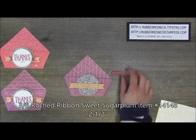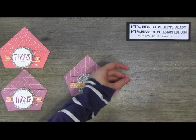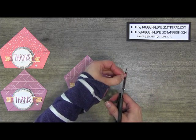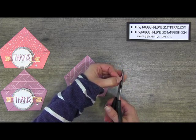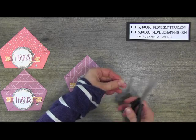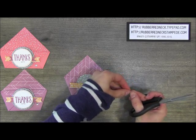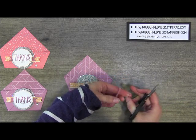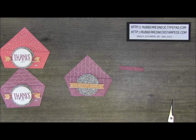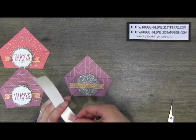Cut two and a half inches of the 3/8" Sweet Sugar Plum Rushed Ribbon and notch out the ends. Fold the ribbon in half and cut from the center to the point at an angle, notching it out. Do the same thing on the other side — fold it over and cut from the center to the end at an angle. Once your ribbon is cut, take glue dots and put one on each end of the ribbon on the same side, then place it in the center of the In Color Designer Series paper.